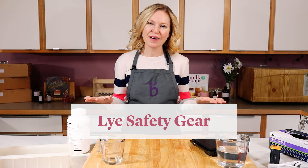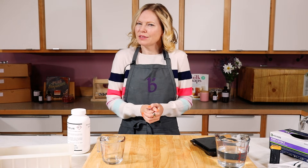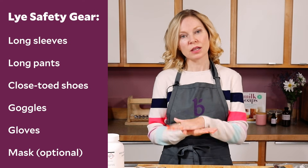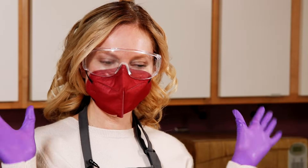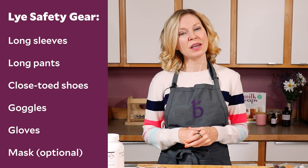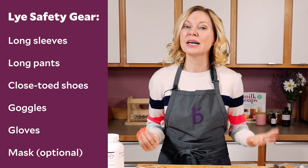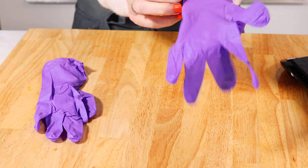Just like driving a car, lye is safe to use once you know the rules. Appropriate safety gear includes long sleeves, long pants, closed-toed shoes, and goggles. Goggles are so important because you need to protect your eyes — you only get one set in a lifetime. If you think wearing glasses is enough, it's not — you have to wear goggles over your glasses. Brambleberry.com sells goggles you can put over your glasses. And finally, you want gloves on to protect your hands from any lye burns.